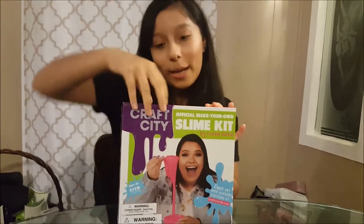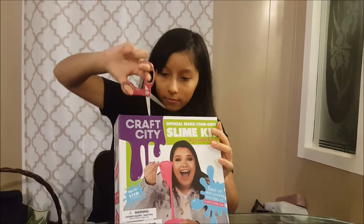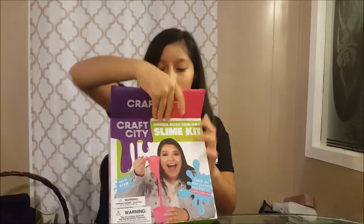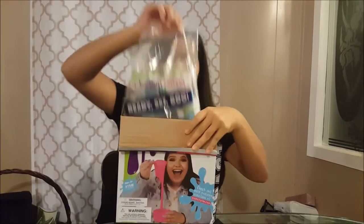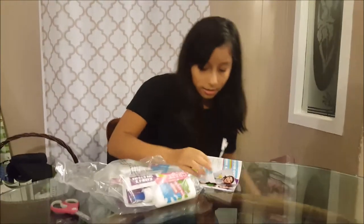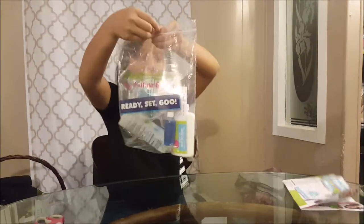So I'm gonna open it. Oh, it comes in a bag! I'll read that later. So it comes in a bag.